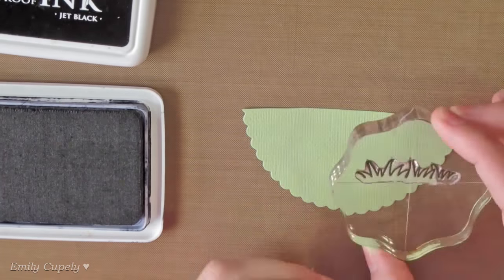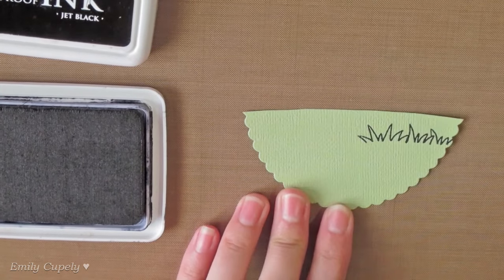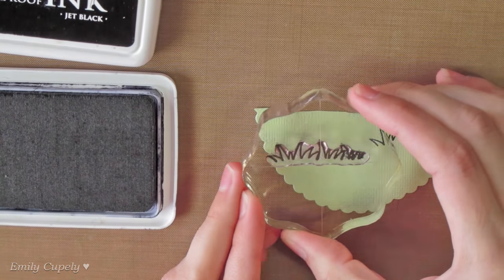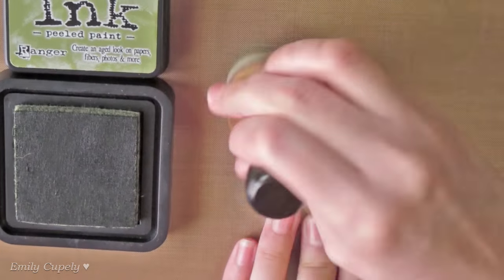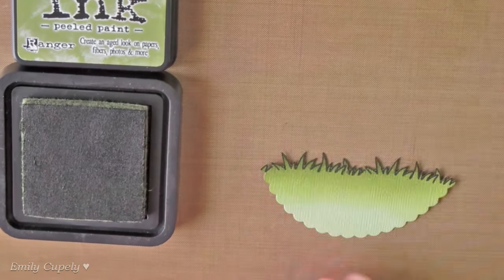Now we'll stamp the grass image from my brush bunny stamp set on a piece of green cardstock which I already die-cut using the scalloped oval. Then we'll go ahead and fuzzy-cut it. To add more dimension, I'm adding some Peel's Paint Distress Ink to the edge of it using my brown blending tool.